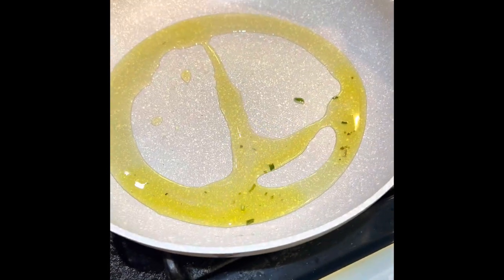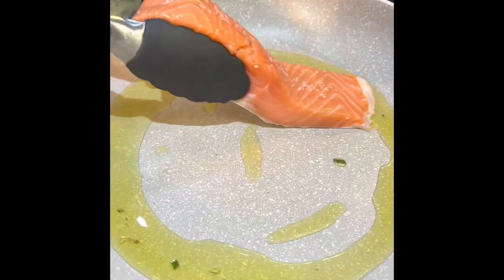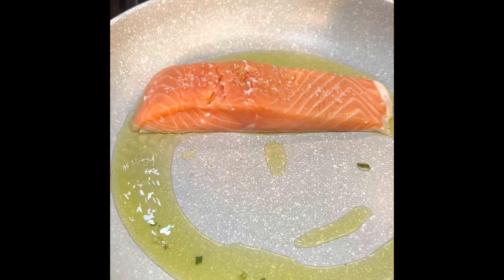Now we're going to take our salmon, which we have right here, and I've just patted it dry. We're going to put it down in a hot pan, skin side down.